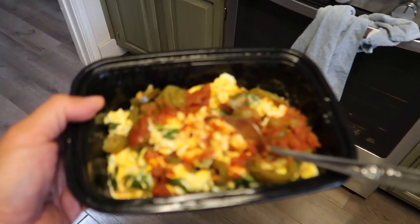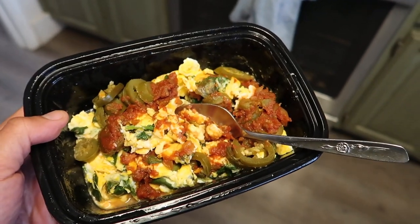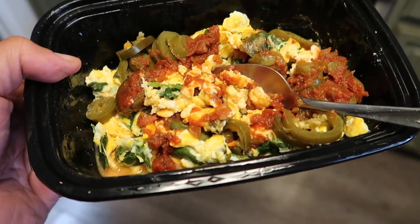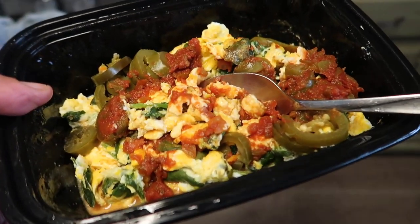Alright, first meal of the day: five pasture-raised eggs on a bed of spinach with some pickled jalapeños and salsa on top. I'm going to put avocado on top for that healthy fat, then build a smoothie — probably a blue bomber. I'm also filming a video today on how to attain more peace and less anxiety. When you have less anxiety and more self-worth and peace in your life, you'll have less stress, less cortisol production, which leads to having a lean physique. It's part of the puzzle — it helps a ton.